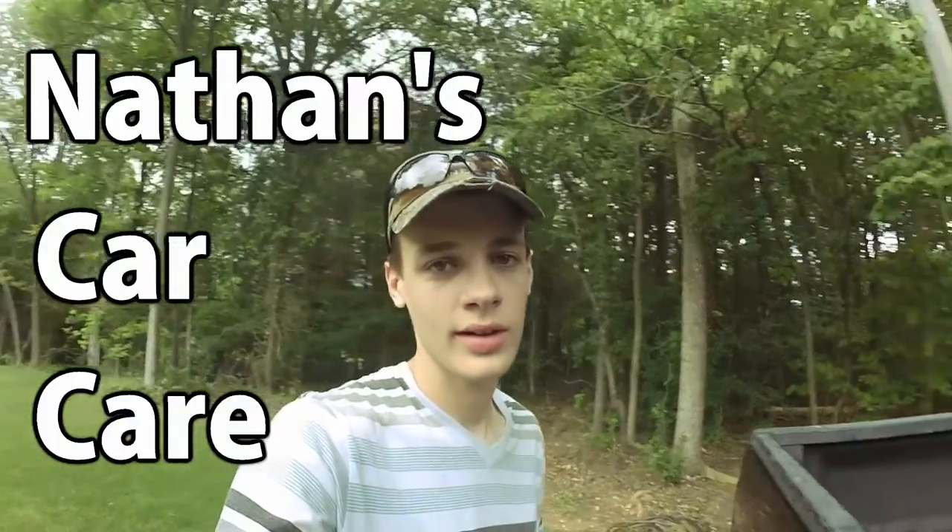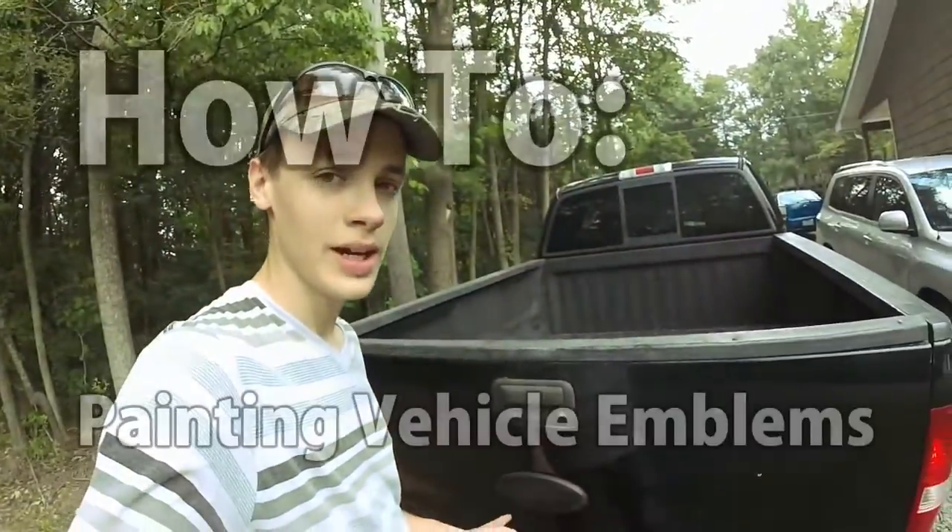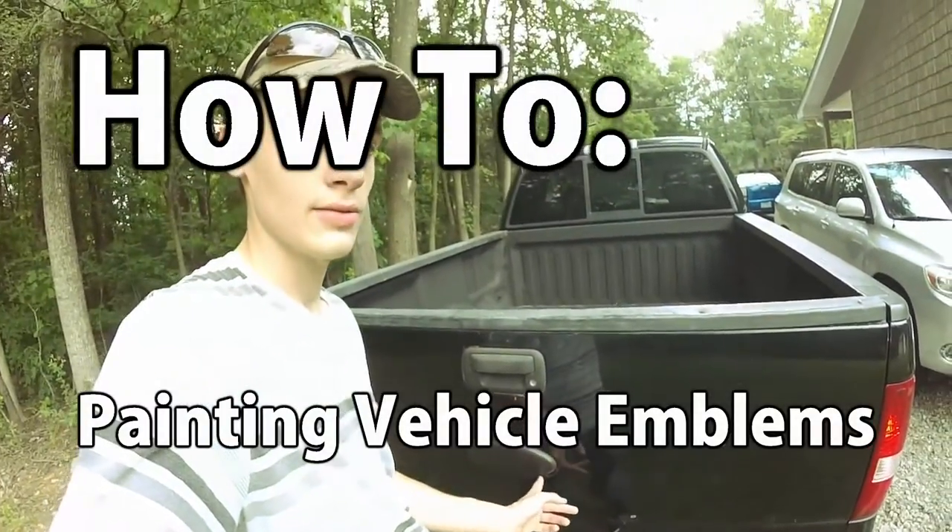Hey guys, it's Nathan from Nathan's Car Care. Today I'm going to be showing you how to black out your vehicle's emblems, just like this one right here.